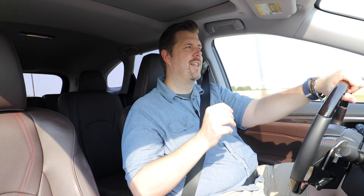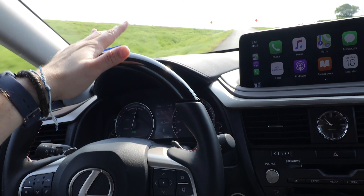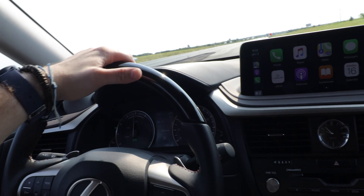Fuel economy averaged 23.7 mpg during the review week, well short of the rated 29 mpg city. However, review conditions — more idling, harder acceleration, and predominantly back-country and highway miles rather than city driving — hurt hybrid fuel economy more than a gas engine. As a daily driver under normal conditions, fuel economy should be significantly better.